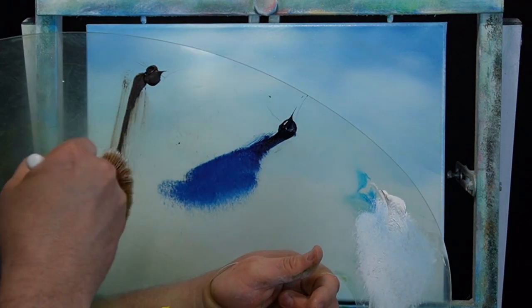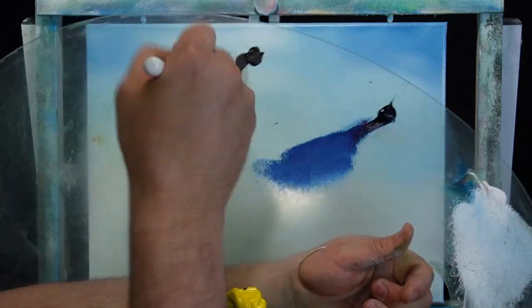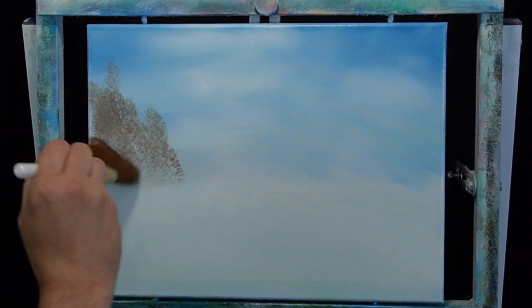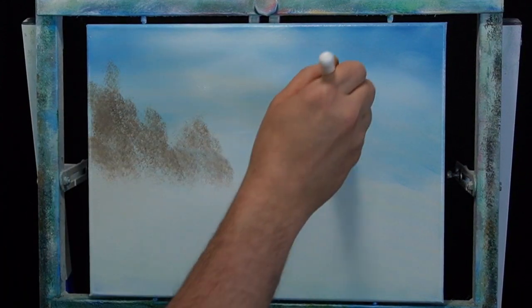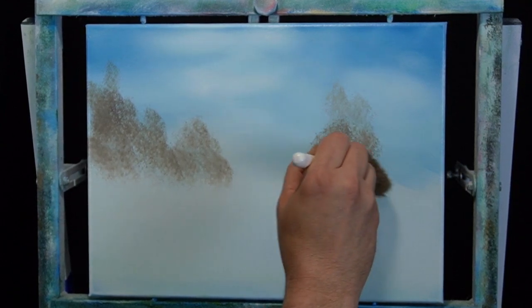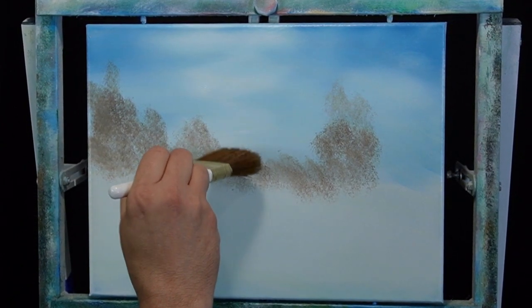For this fall scene we just have to have a little bit of dirty old brown. Most of the leaves are on their way to the ground, all changing colors. Some of these background trees have already lost all their leaves — they're just looking kind of bare, old, and dry. I'm going to take a little bit of Van Dyke brown and put in some background stuff, just tapping in some color. The lighter it is, the further away these are going to look. A little more paint on the brush and they appear bolder.